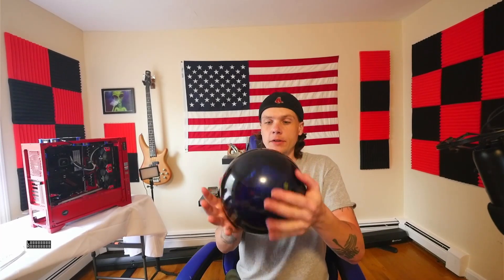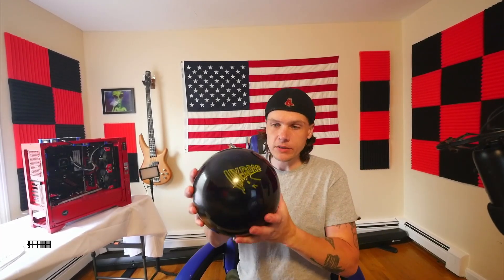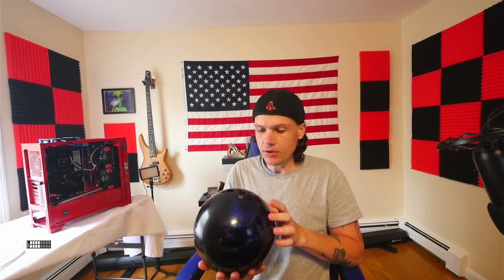Welcome back to the channel. I finally got to pay attention to this little gem right here. I've used it a few times at Boston Bowl, but it was always after using another ball. I never went there with just this ball. So today, I said this is the only ball coming out of the bag - I'm using this ball six games, let's see what happens. This is a Storm High Road.